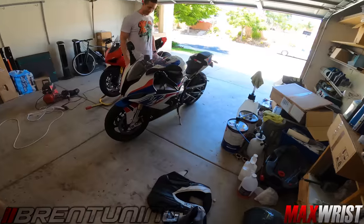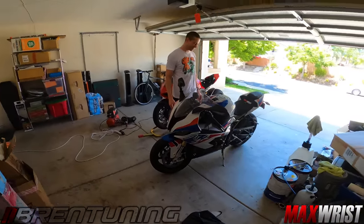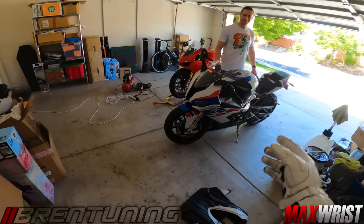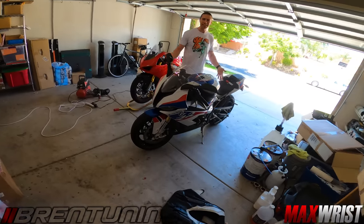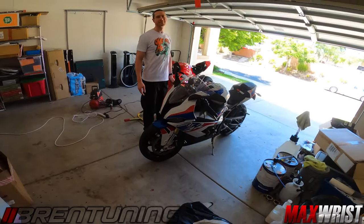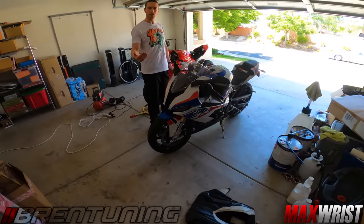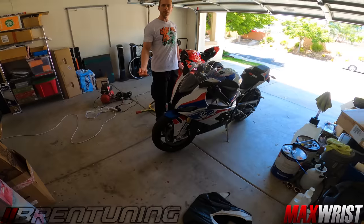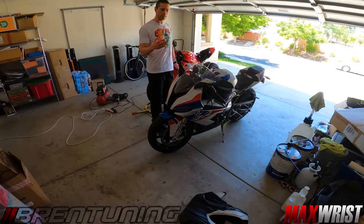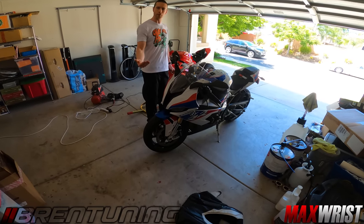That's Bren Tuning talk right there - it sounds real technical, but that's why we go to these guys, because they know what they're doing. This bike feels so much different now - it punches right away. Second gear, it just punches with the wheelie and starts immediately. The throttle is now sharpened, so even tipping into corners it's going to be sharpened. It feels more like a race bike - more aggressive towards rider input. Now you get 100% of throttle all the time.